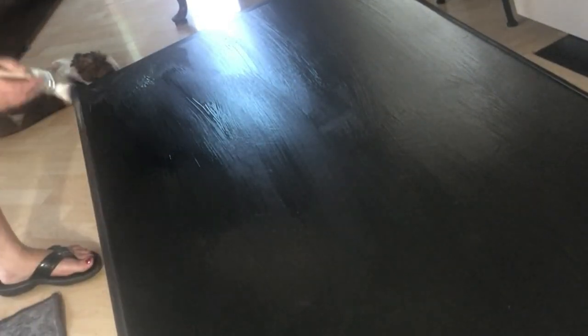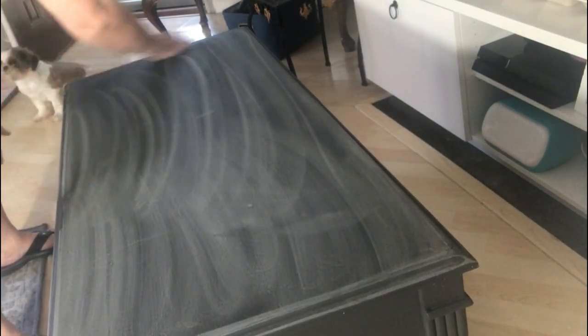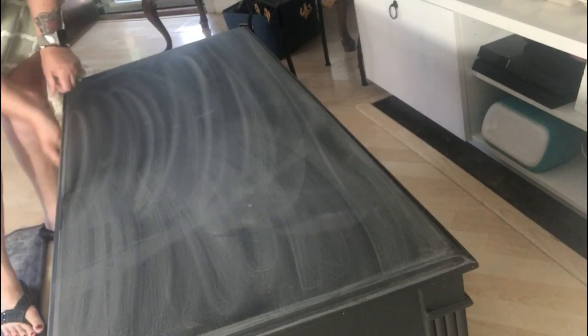The top is always the most important part to me. It gets seen the most and the light really hits it, so if you have a lot of brush strokes they'll be more noticeable on the top than on the sides or front. I always take extra care to get a nice smooth finish on top. The technique I use is keeping my paintbrush nice and wet, misting the piece constantly as I spread the paint, and doing long even brush strokes.